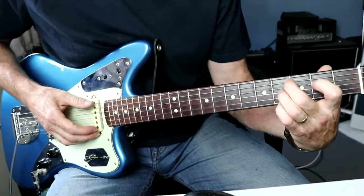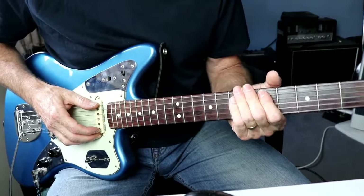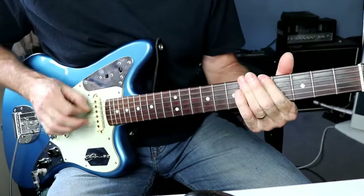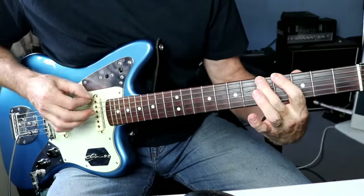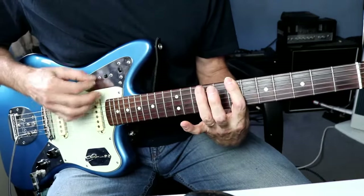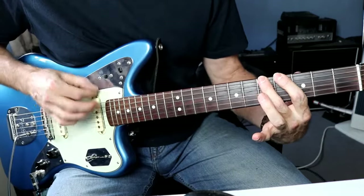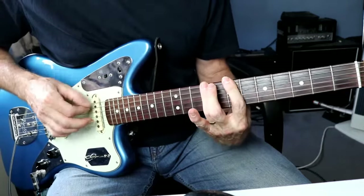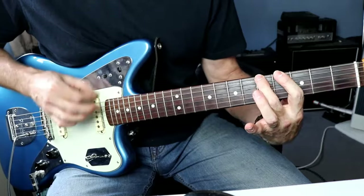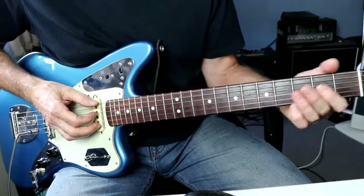We've got that running all the way through. Now I'm going to do a bass line. We're up on the 9th fret, 7th, then we come down to the D string on the 6th fret, then 5, 4. There is another bit to that bass line for the pre-chorus, but we won't necessarily worry about it.